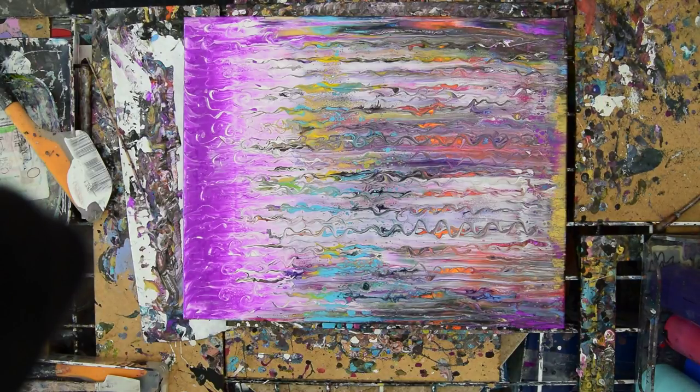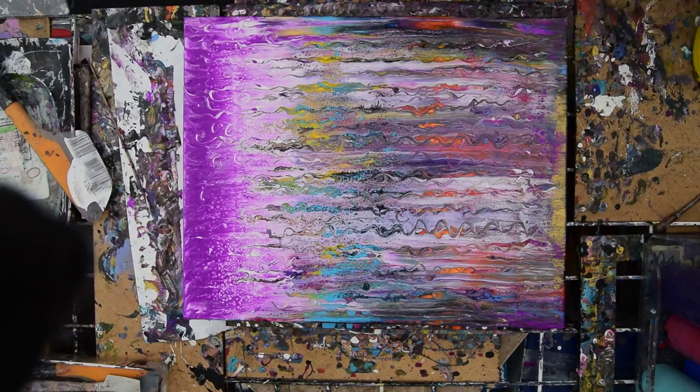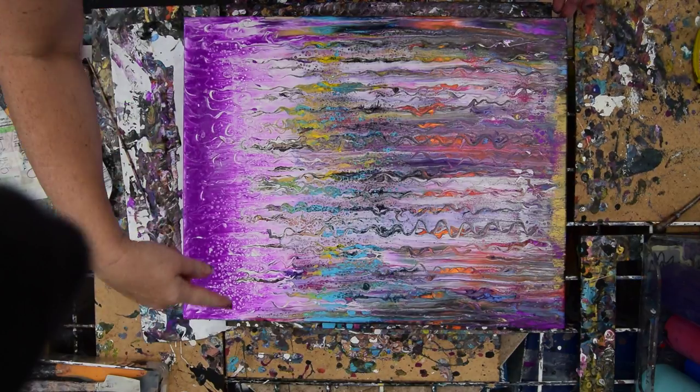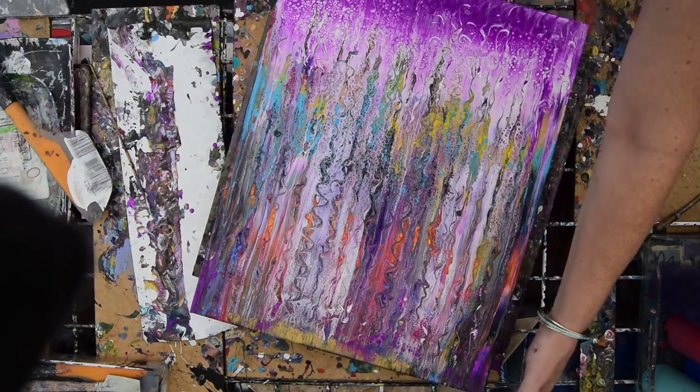Here goes nothing. One, two, three — I hope I'm not too late. Start again: one, two, three. We got something! We got some. It just makes me want to do another one. We got all kinds of cool stuff going on at the bottom. It looks like it's snowing — snowing in spiral land.